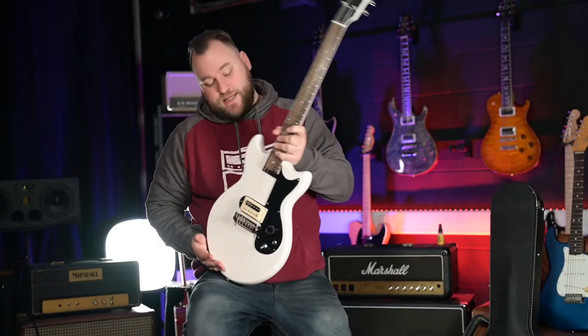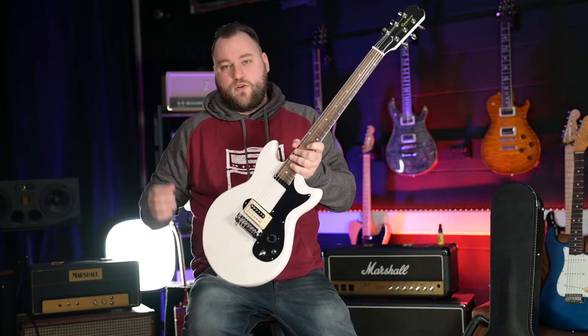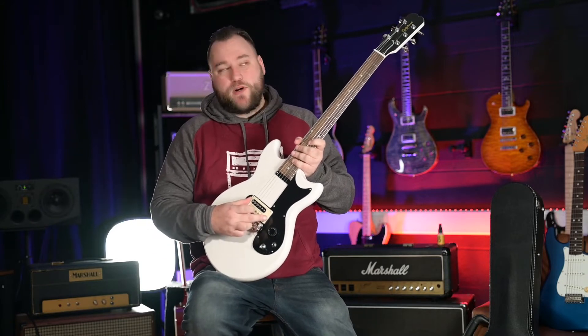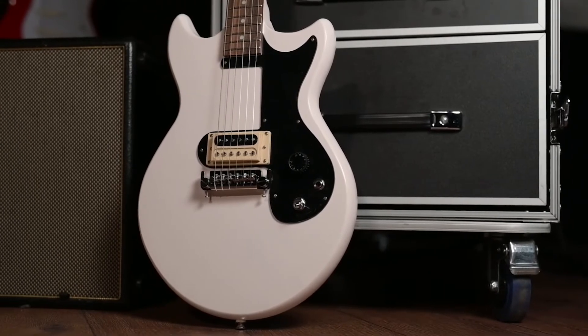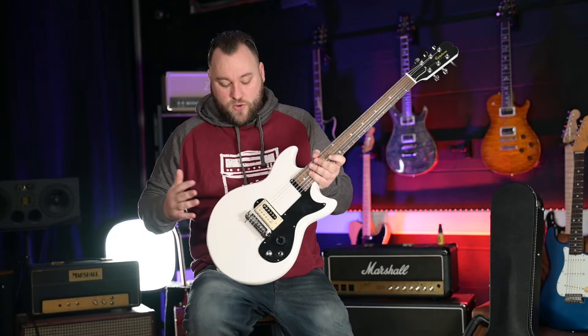Jumping straight into how this thing sounds — essentially it's built for stadium rock: in your face, grungy, punky, big rock sounds. That's the only way I can describe it. The Power Hammer bridge pickup is very, very big and powerful. The clean sounds are very, very big, so I wouldn't say clean is this guitar's forte, but it does do clean sounds.